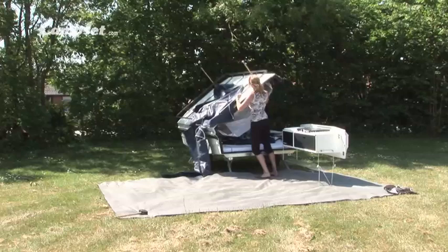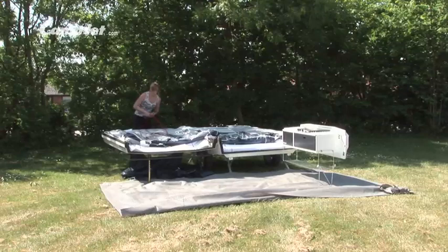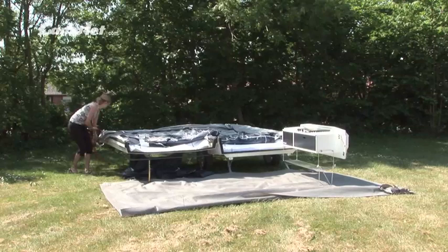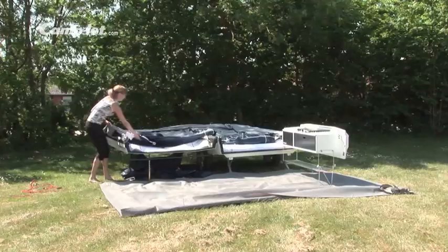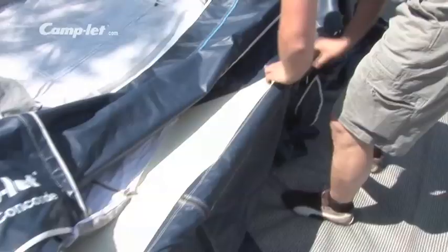Remove the elastic cord which holds the tent in place and unfold the tent. The pivot fitting which keeps the tent well away from the kitchen is folded out. Press stud the underbed storage inside the frame.